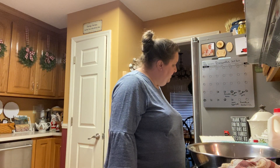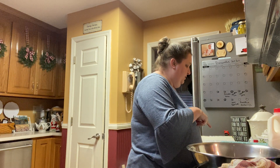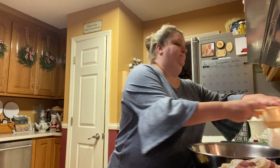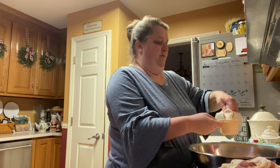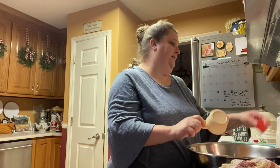Then our next ingredient is three-fourths a cup of milk. So this is our three-fourths cup. I'm going to need three-fourths a cup of milk — put that in there.